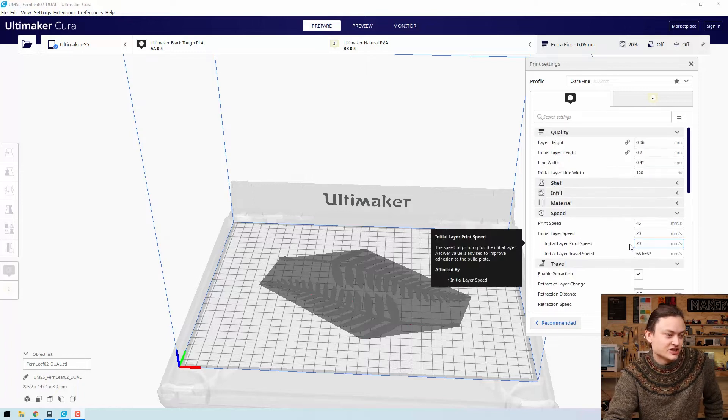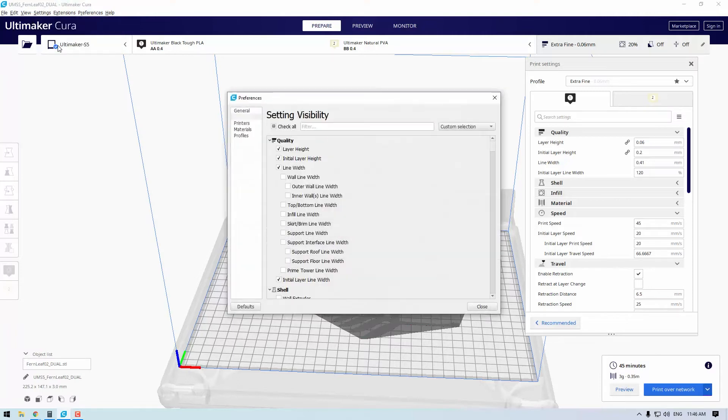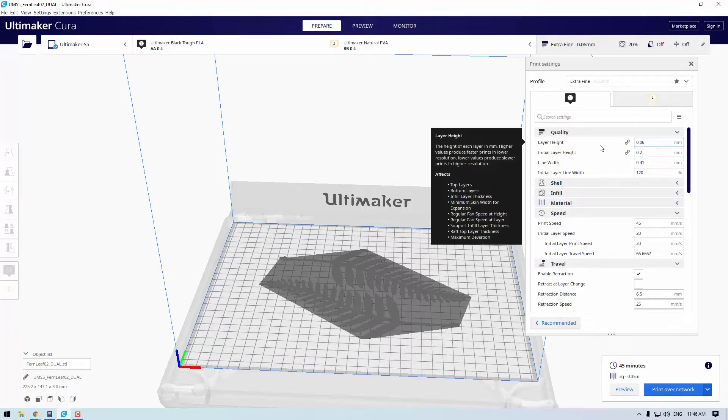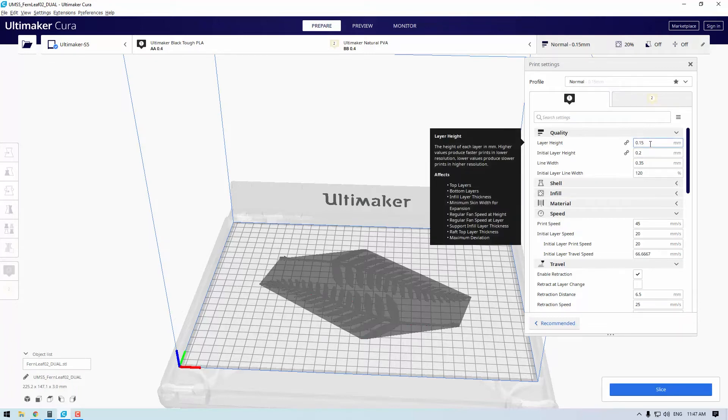Both of these are hidden settings. To unlock them you need to go into the settings menu, click on configure setting visibility, and you can either type in the particular setting or scroll down and find them. Once you've unhidden them, you'll be able to find them under the quality heading inside the custom print settings. These are all printed with a normal print profile using an Ultimaker S5 and Tough PLA. I increased the initial layer height by 0.05 and increased the layer line width by 10% incrementally for these prints.